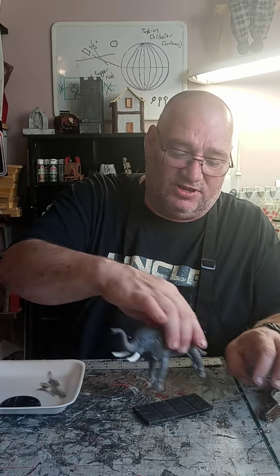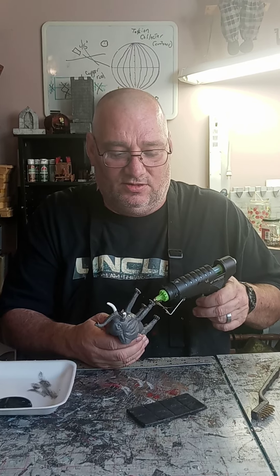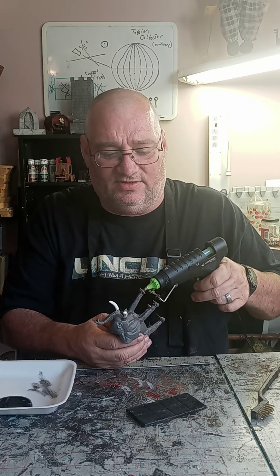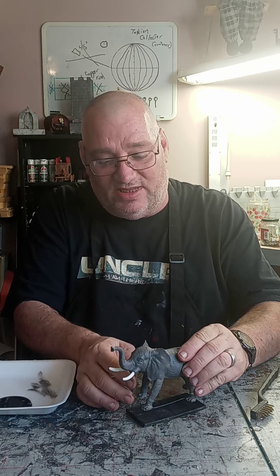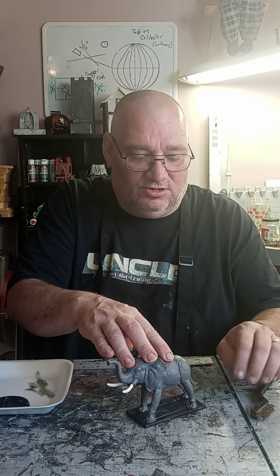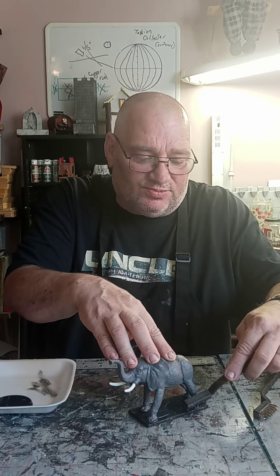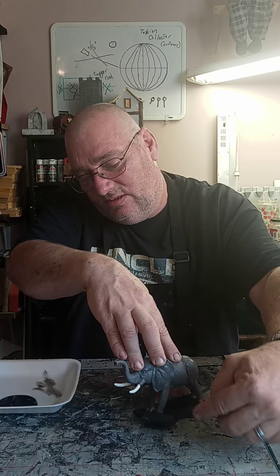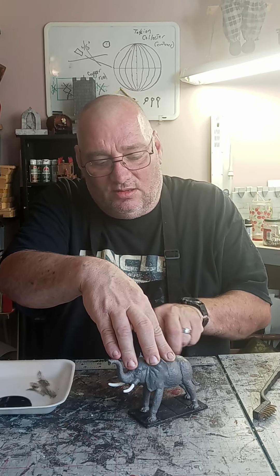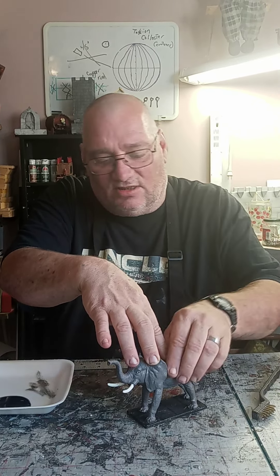At this point we can glue the elephant onto its base. Use our trusty glue gun and put a little bit of glue on each of the feet of the elephant. Use your brush to kind of smooth out any of the glue that might have squeezed up there, because we don't want any weeds or anything like that around it. Set that aside and let it dry.